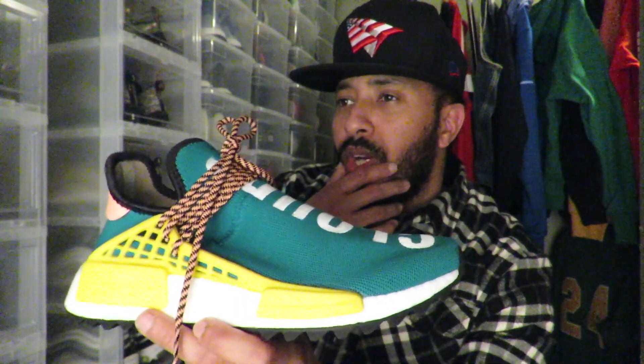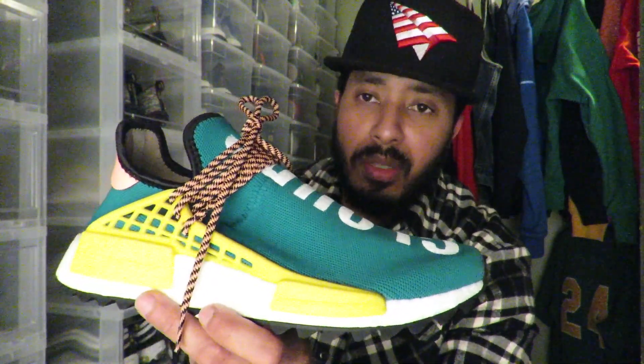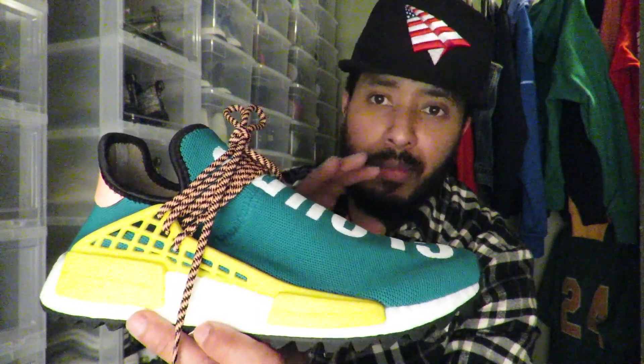All around a pretty dope shoe. I forgot the actual release day — they did come out in two or three other colorways. Well, there are other colorways, but those are friends and family, very limited, and go for a lot of money. When these released they came in three other colorways: a tan colorway, a black colorway, and a multi-color colorway. Besides those, the friends and family pairs are pretty limited. There's also a scheduled release for two other colors in March that I'm planning on copping.